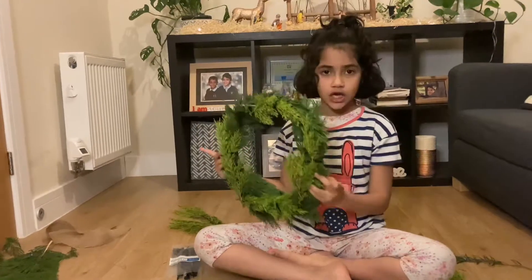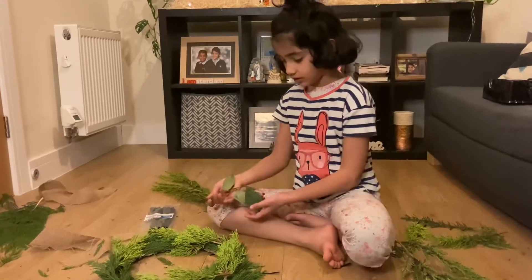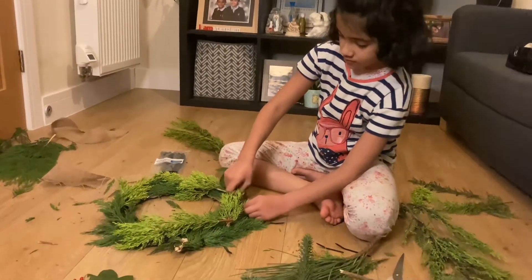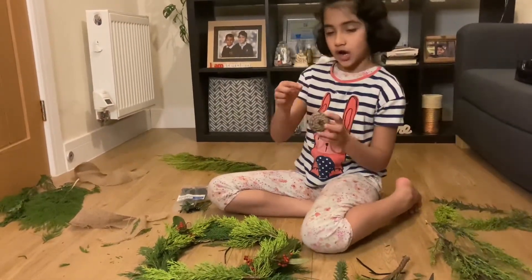So now we're going to decorate it. So now I'm going to tuck these berries into the cable ties. So we're going to decorate it with some pine cones now.